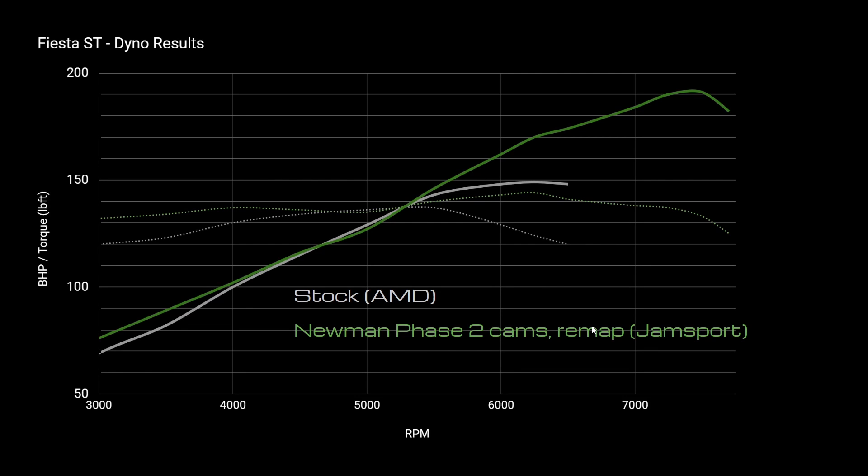A lot of people talk about the loss of torque with cams — you can buy different inlet manifolds; the Mountune ones are pretty good and they do help improve the low-down performance, but they cost a couple of grand and there aren't many of them around. You can end up spending a fortune. Who wants to spend five grand tuning a Fiesta ST to deliver maybe an extra 10%? It's probably not worth it.